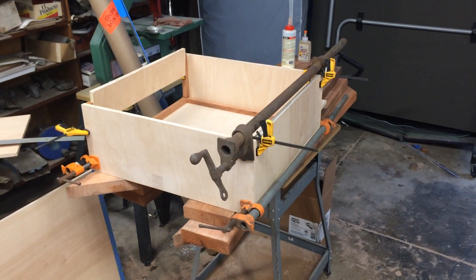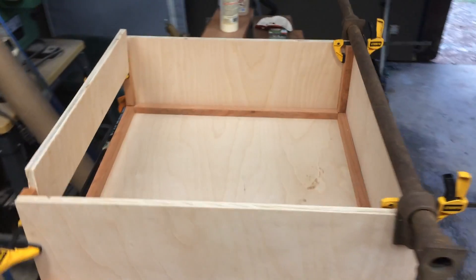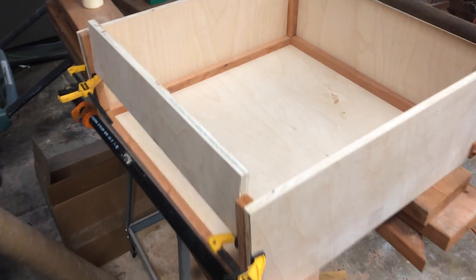Hey, so I want to let you know what I've been doing over the last few days, because I haven't sent in videos. This is one of the drawers — I'm gluing all of these bits into the drawers to make them.